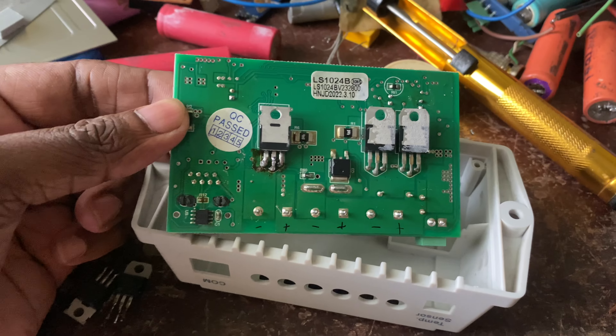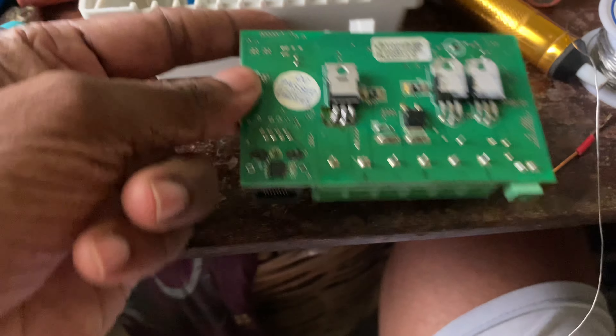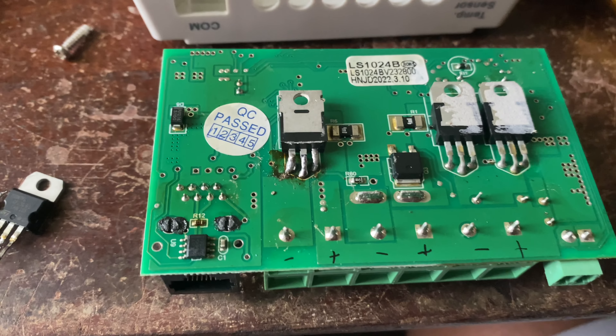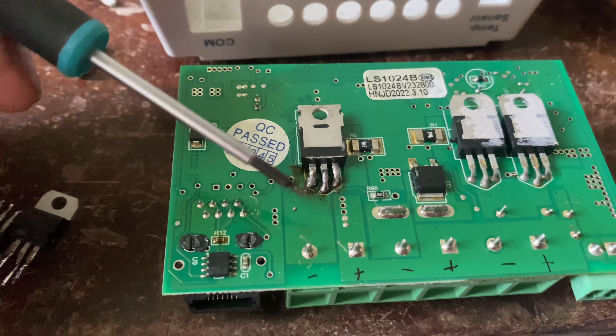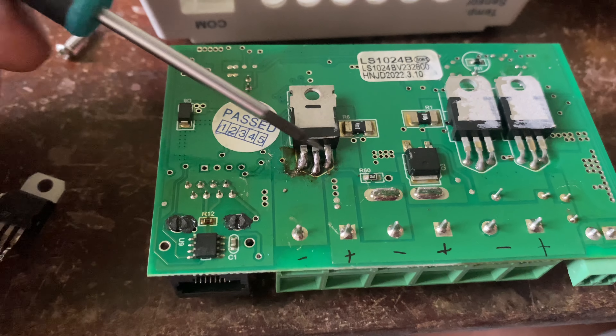Okay, let's assemble this thing up. Before assembly, I'm going to show you how this thing switches your load on and off. In this charger they use N-channel MOSFETs, which switch the ground side of your load.